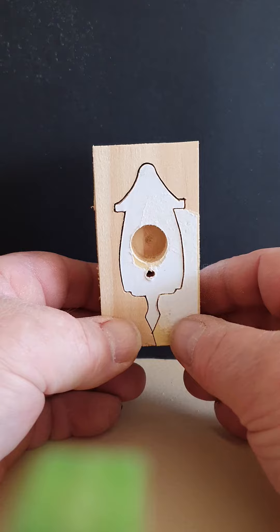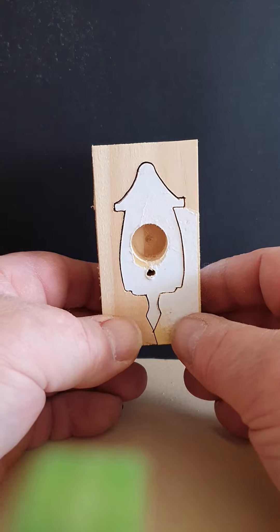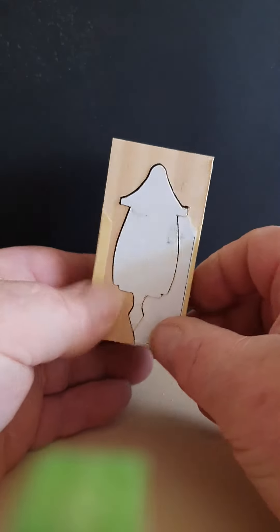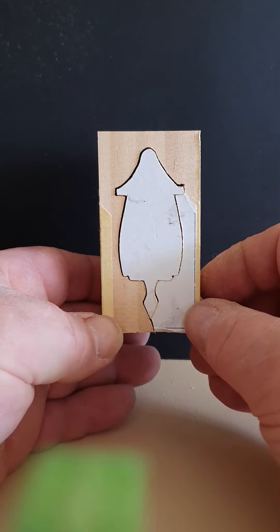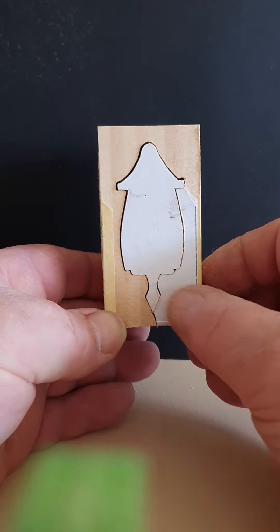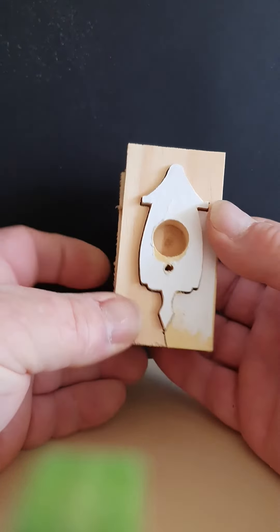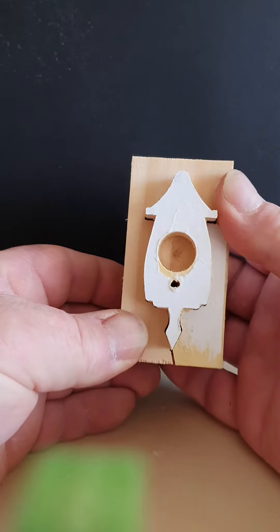I've cut around the outside on side one, then you flip it over, cut around the outside on side two, and then with a bit of luck it'll pop out.